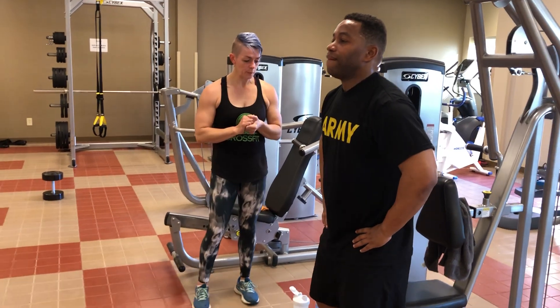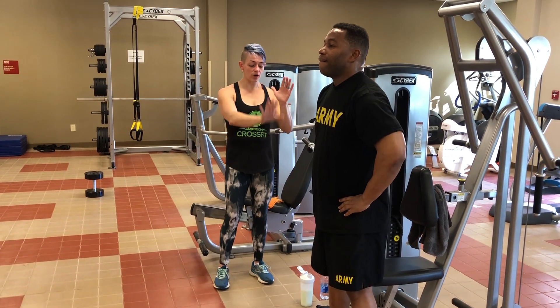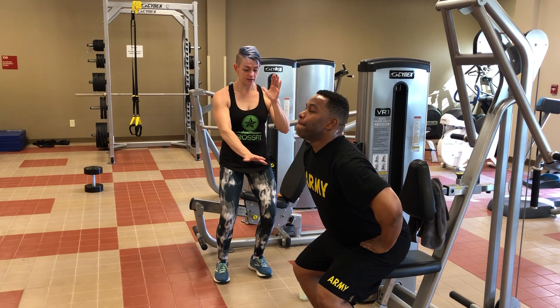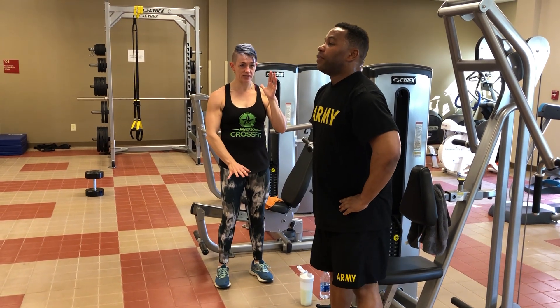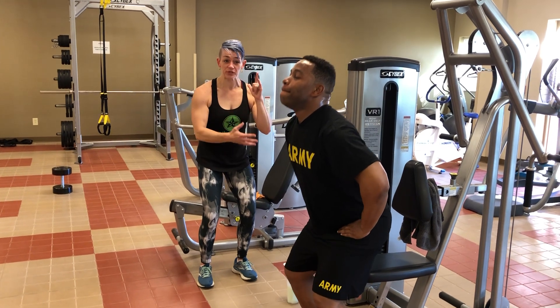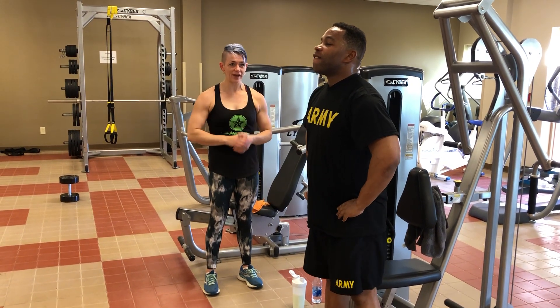All right, sir. Good. A little slower, sink those heels down, trying to keep them down as much as you can. Very nice. One more time. You feel that part where your body just wants to drop into it? Get to that point and then control it back up. All right, nice job.